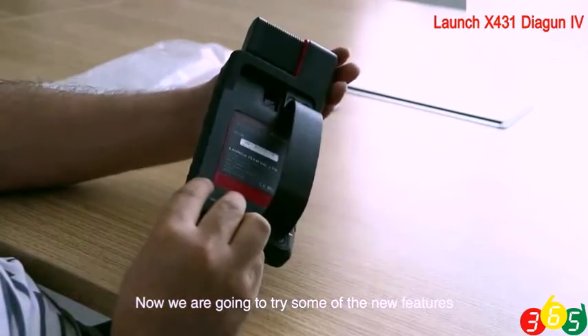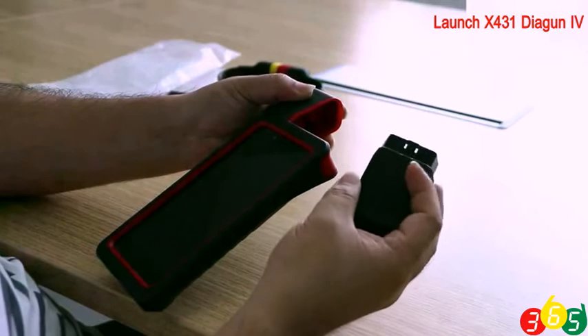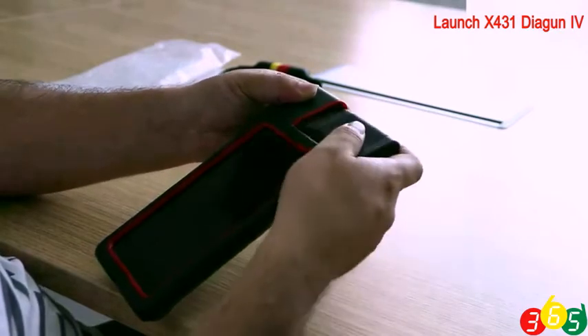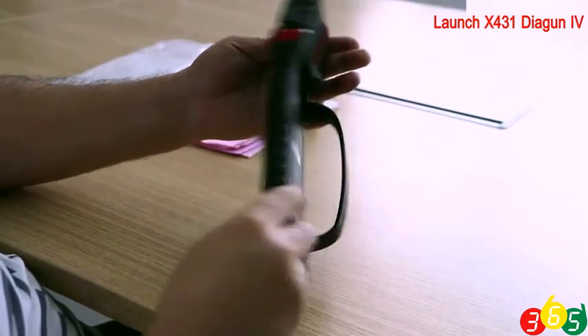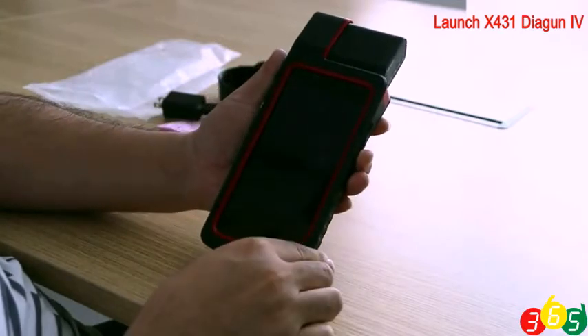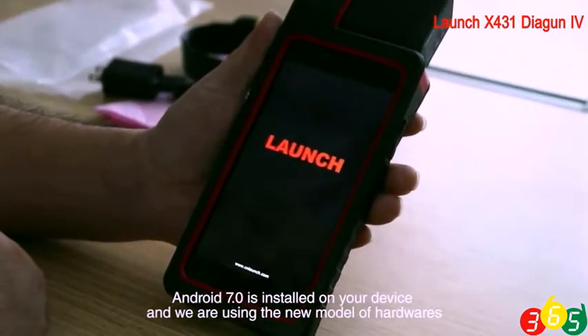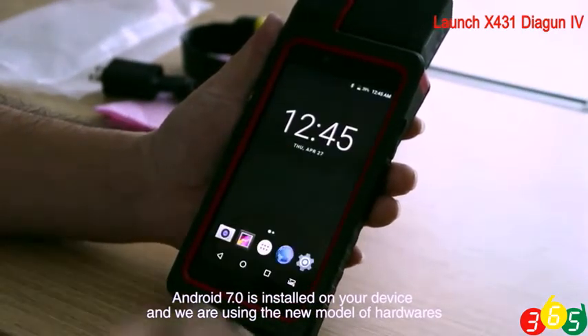Now we are going to try some of the new features. Android 7.0 is installed on your device and we are using the new model of hardware.